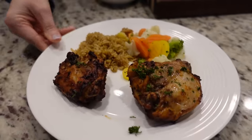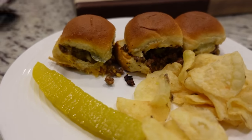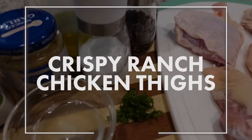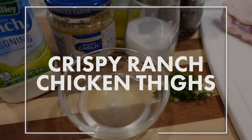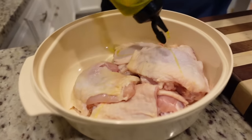If you are always looking for new recipes to feed your family, you have found the right channel. I'm Mandy and this is Mandy in the Making. I don't cook with chicken thighs that have the skin on and the bone in very often, but today we're going to do that. We're going to be utilizing the air fryer and making some crispy ranch chicken thighs.